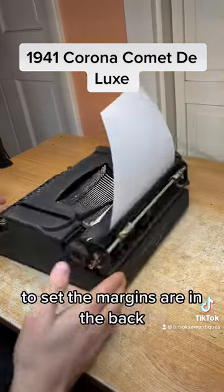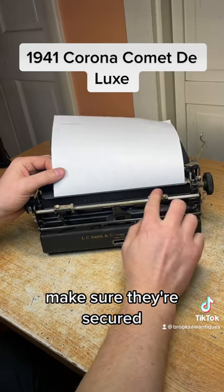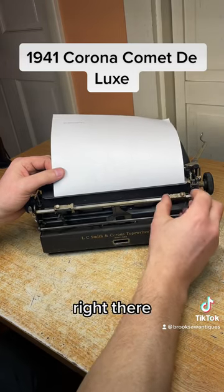To set the margins, they're in the back — just move them with your finger and make sure they're secured. Let's set it right there.